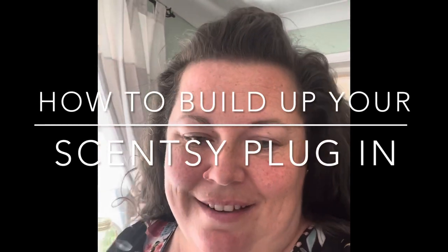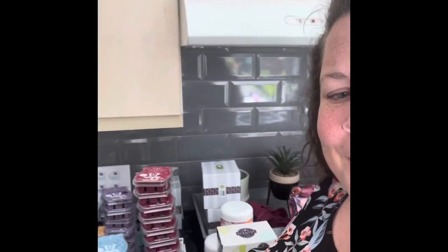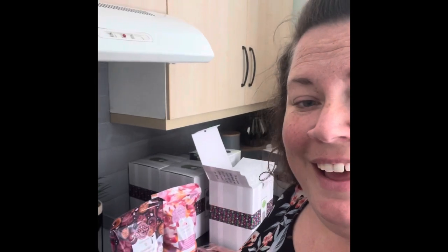Hello, my name's Sarah. I'm a Scentsy Consultant and today's delivery day. I've got nearly £500 worth of beautiful Scentsy products in my kitchen. I'll give you a little display — that's all sorted and ready for customers. This is all to sort, and the best thing is, the products that have been delivered today are the brand new catalog products, so it's all very exciting.